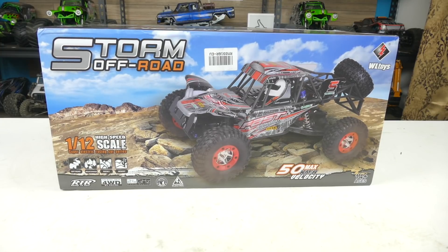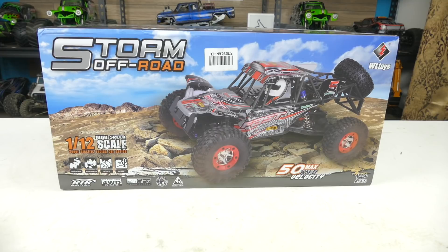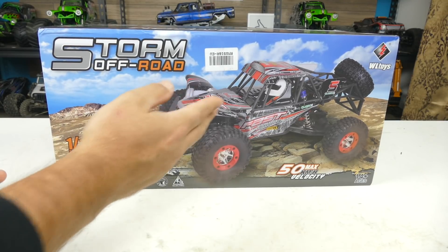Hey guys, Tony here, CCxRC. On the bench we've got another RC for you to unbox — it's a WL Toys 12428C. This is a very popular model; you see a lot of the green and black 12428s. This is just a different variation of that same vehicle with a different type of body styling.